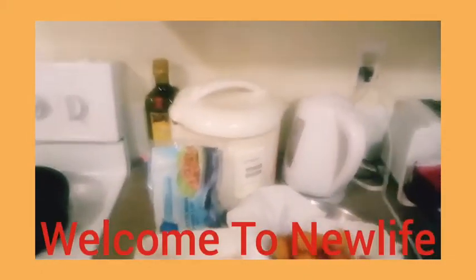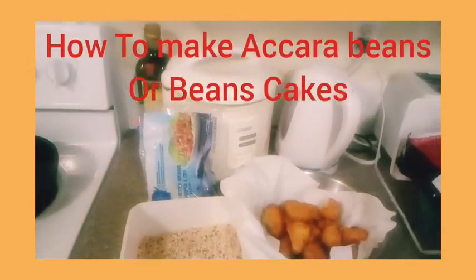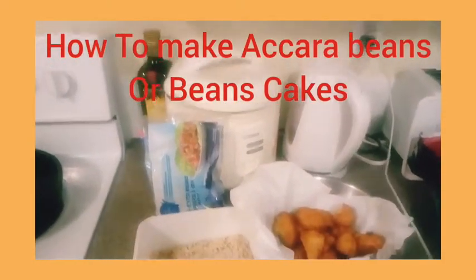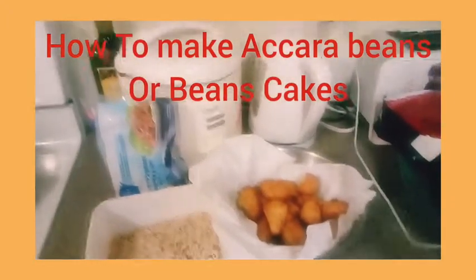Hello, welcome to New Life, my friends! I have something amazing to share with you today. It is called Akara in Africa.